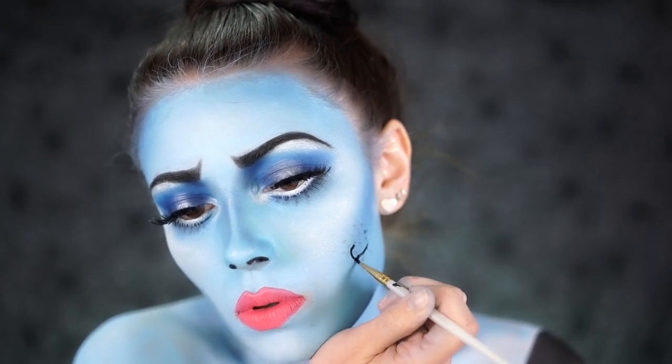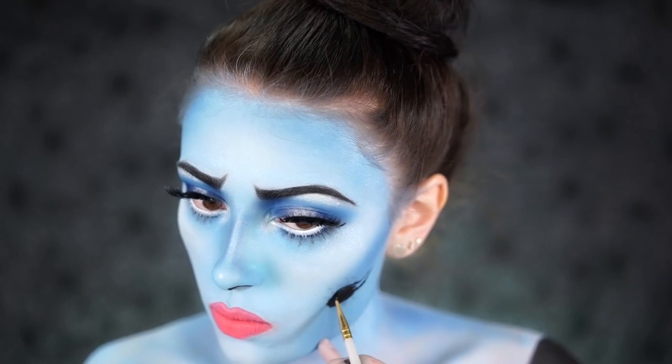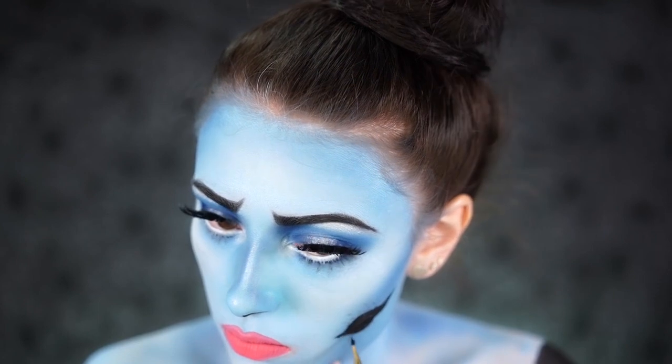Emily also has a missing area of her face, so I'm creating a black hole with some body paint and filling that in with black to create that missing piece on the side of her cheek.